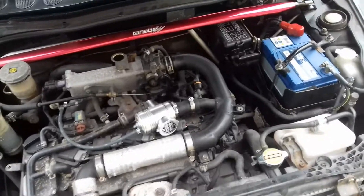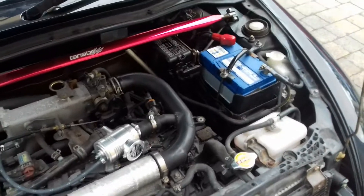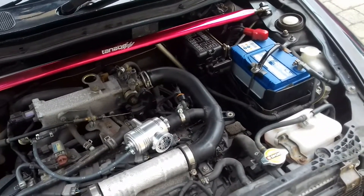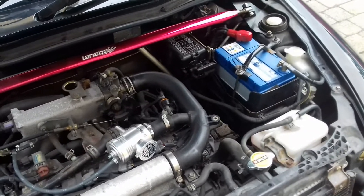How you doing folks, it's Nick here again, and today — it's been actually quite a long time since I have done all my Daihatsu Copen videos — but today we will be recharging the air conditioning gas in my 2005 Daihatsu Copen.